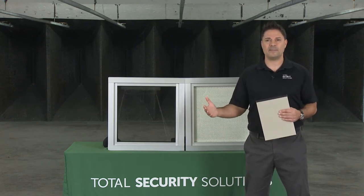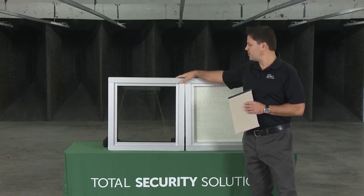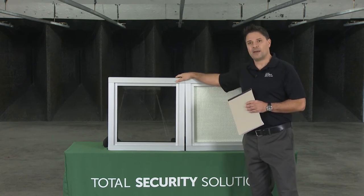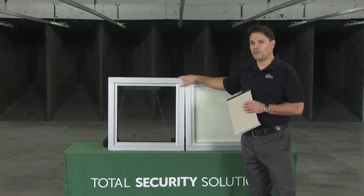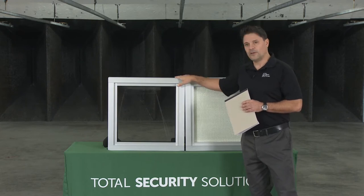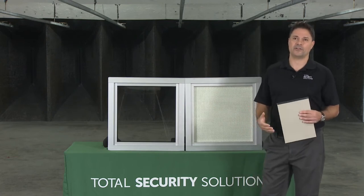On framing systems — this aluminum Level 3 system covers you from Levels 1, 2, or 3. We also have steel products: a thicker, deeper product that goes from Level 4 through 8. We have steel frames, stainless steel frames, and non-rated versions of all of these as well.